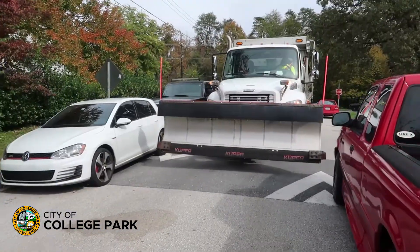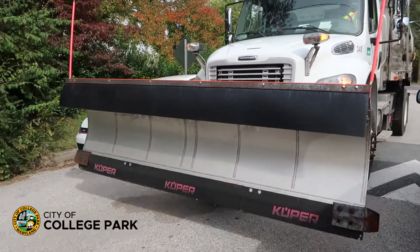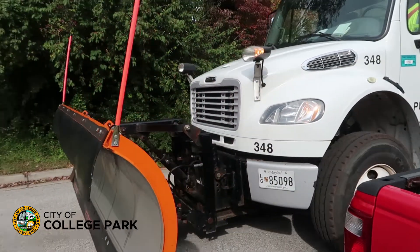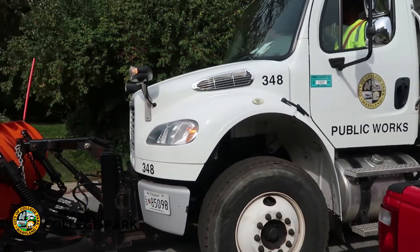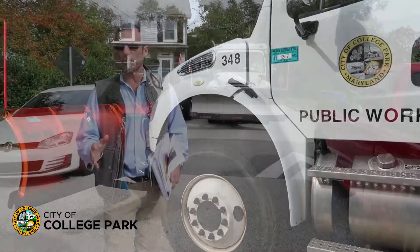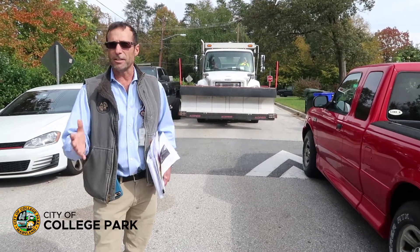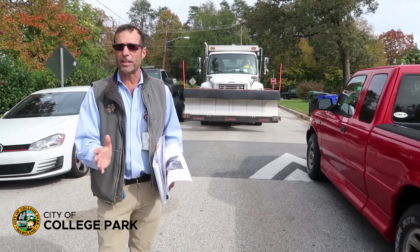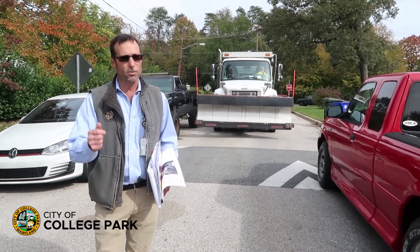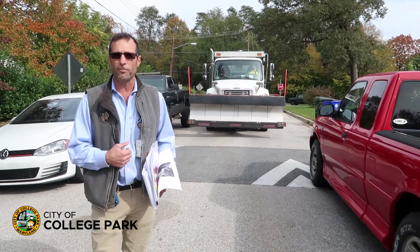One of the things we would really like the residents to help us with is if you can, park in your driveway, park in your garage, park off the street. And if you have nowhere to park off street, park as close to the curb as possible so that our trucks can navigate down the street without having cars parked out into the travel lane. If you could park tight to the curb, that's what we would really like some help with from the residents.